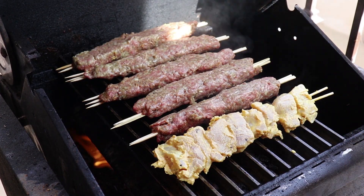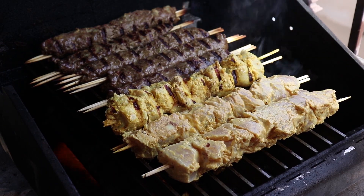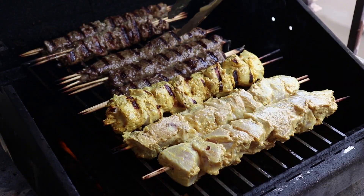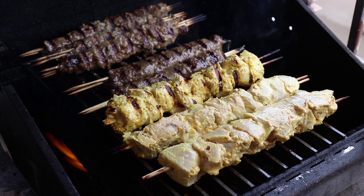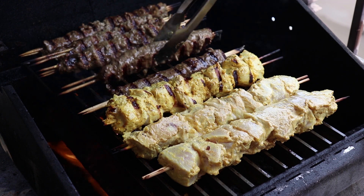Go ahead and close the lid and let it cook for about three minutes before flipping. We're going to do about a quarter turn on each of these, then close it again for another three. Keep repeating until your meat is cooked. If you have a meat thermometer, about 140°F for the beef and 155°F for chicken is good.